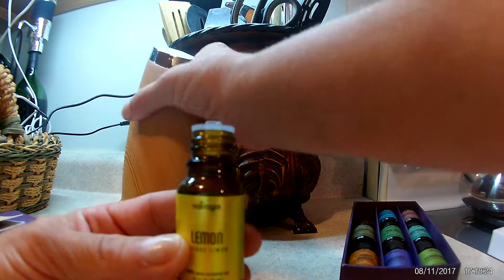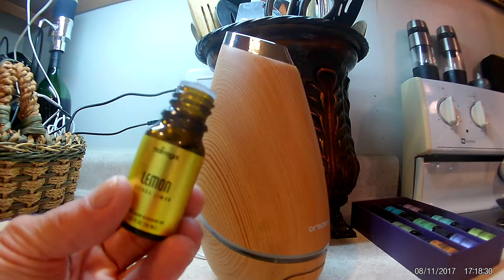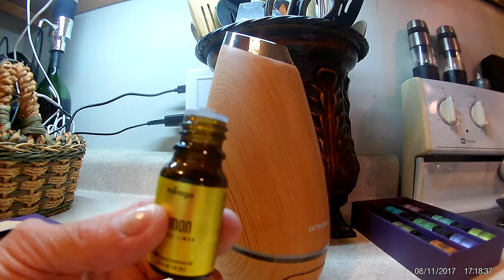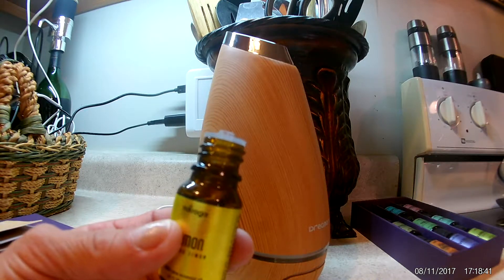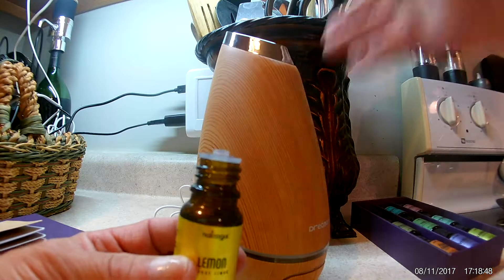I've got the little diffuser here and I'm going to show you. It seems to me when I get essential oils that have this type of cap on them, they either come out so slow that I have to shake and shake to get even one drop out — and then I end up getting drops all over my counter — or they come out pretty fast. This one does come out a little fast, so just be careful when you're putting the essential oils in.